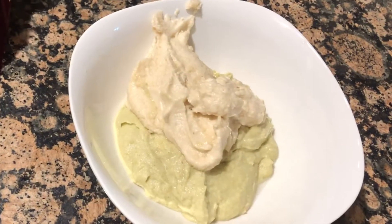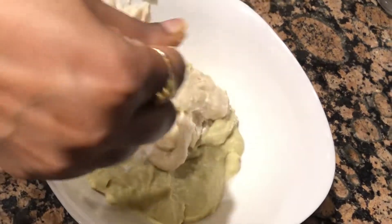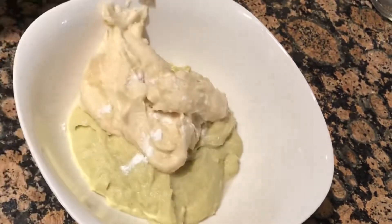Hi friends, welcome to my channel. Today I am going to make a new dish.